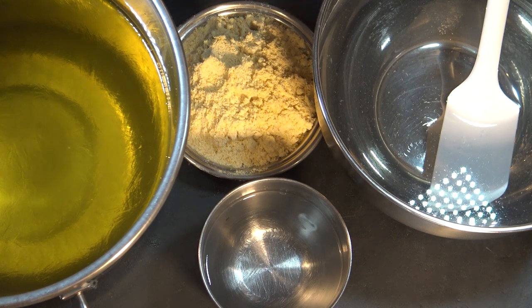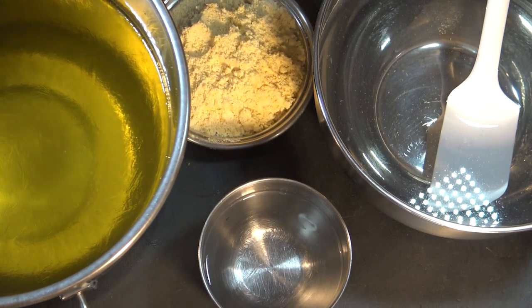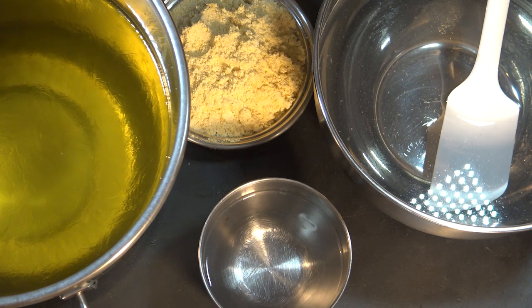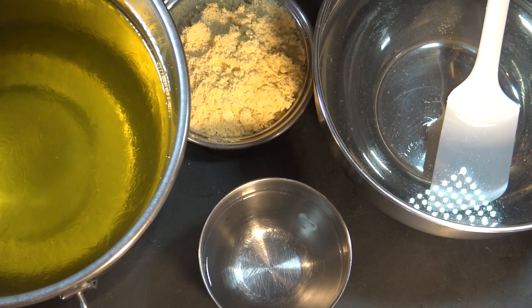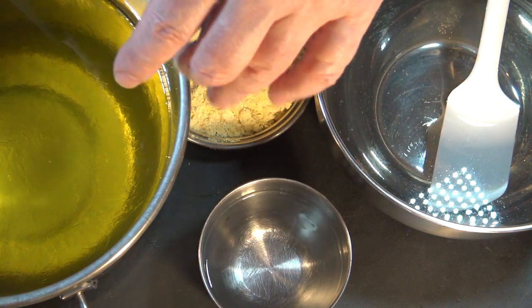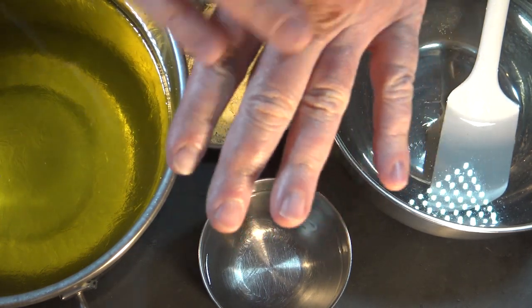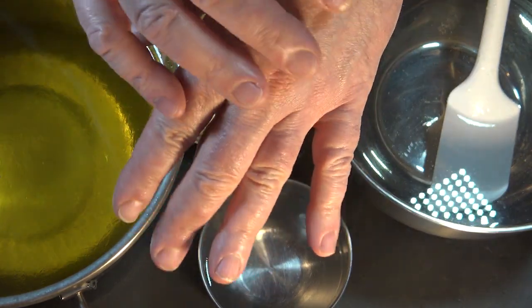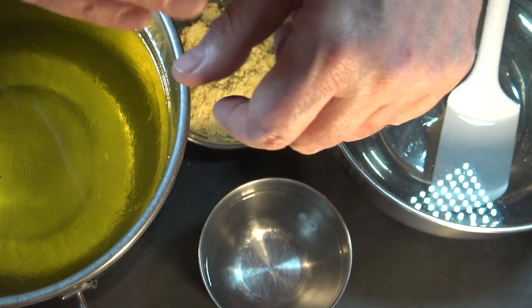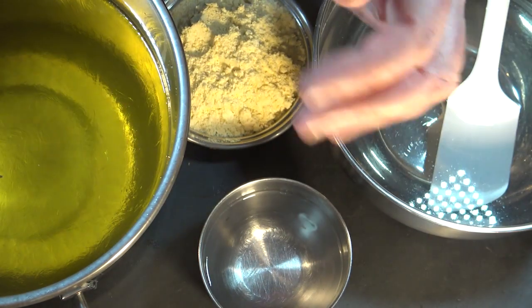What I like about cornmeal — this is organic by the way, from a beautiful farm — is that it starts out very exfoliating, but then it softens as it gets wet. As it stays wet, the cornmeal softens and kind of dissolves onto the skin. Then the next layer of cornmeal underneath starts exfoliating, and so on.